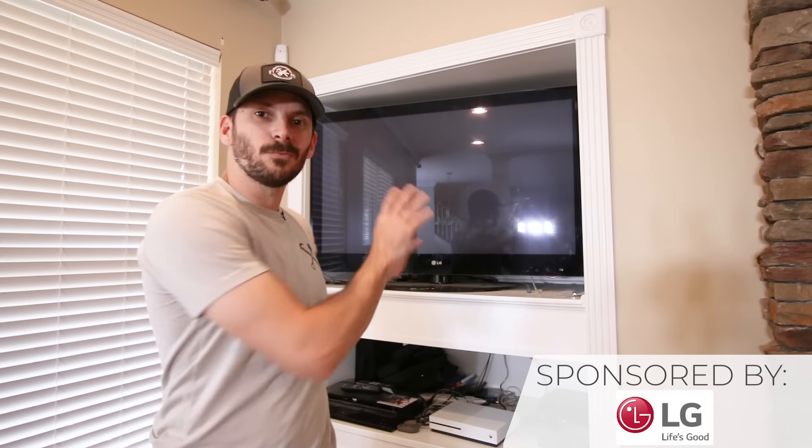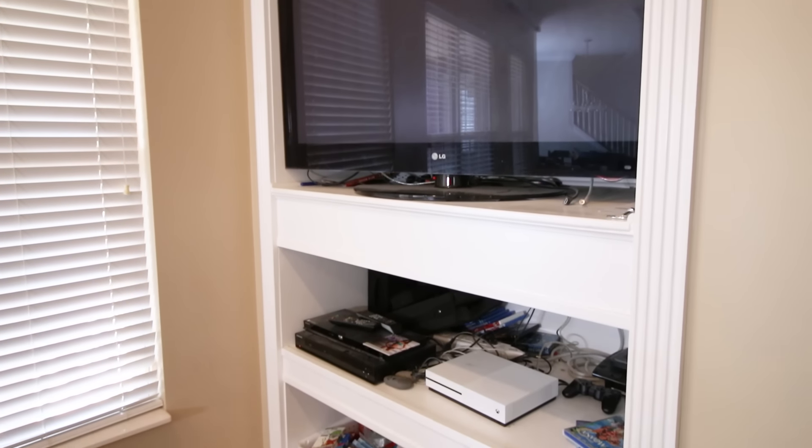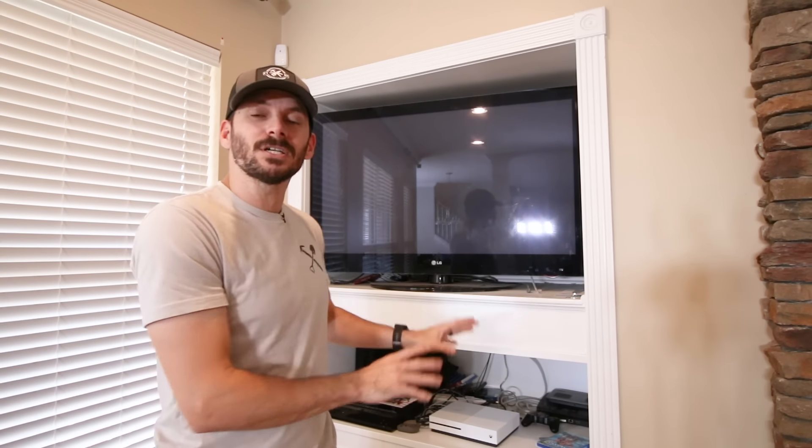Right now our TV is in one of these little nooks that came from the builder, but that was before TVs got really big and really nice. We want to move it so we can get a bigger TV and turn this into built-in bookshelves, which is going to be another project I'll be doing later on.